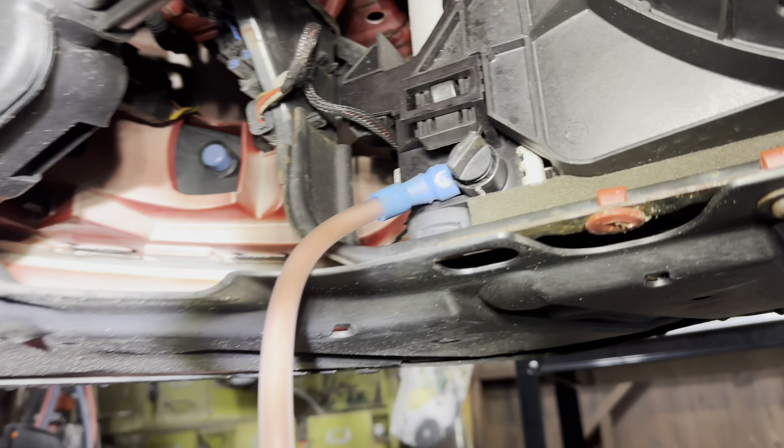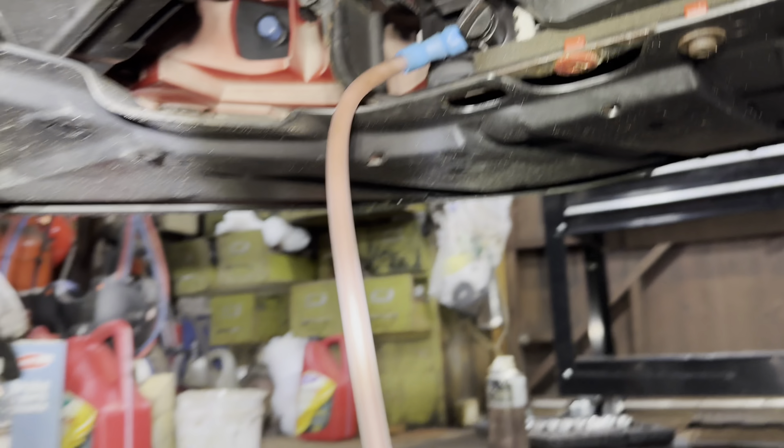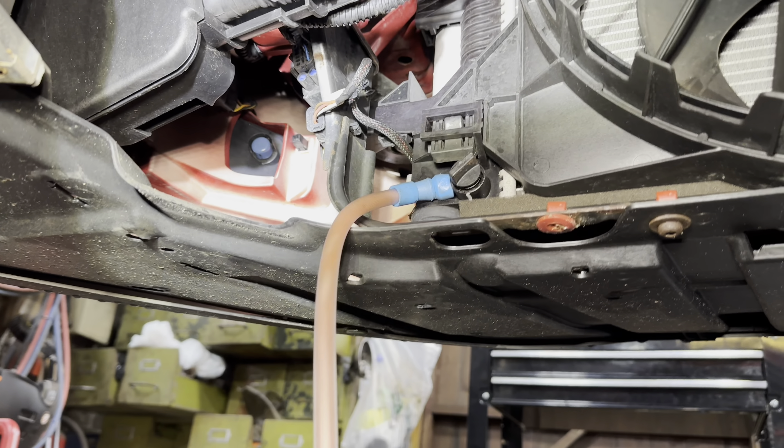So we're draining the coolant out. We put a little hose on the side — you just turn it a quarter turn and wiggle it out a little bit. We're keeping the environment as spotless as possible.